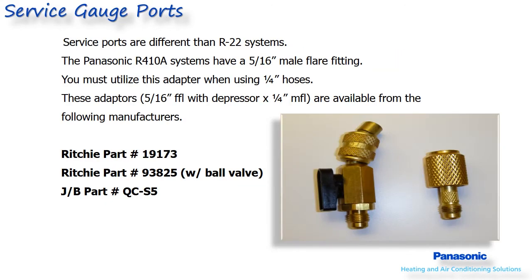All Panasonic cooling only and heat pump products have 5/16 service port connections. Your R410A service gauges require 5/16 hose connections, or you can use a readily available adapter like the Ritchie or JB models shown in this slide.